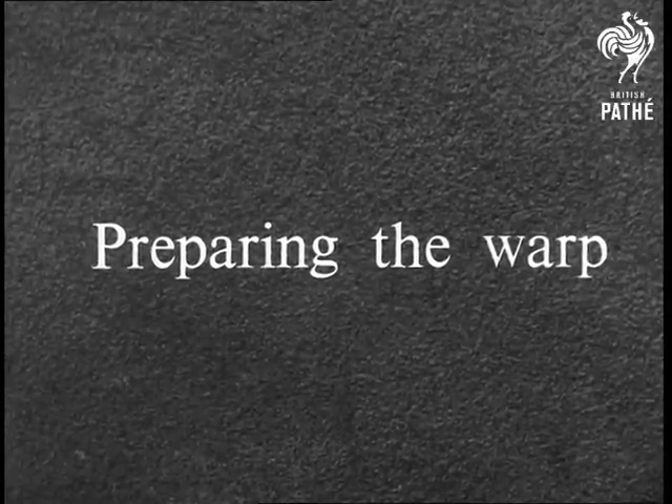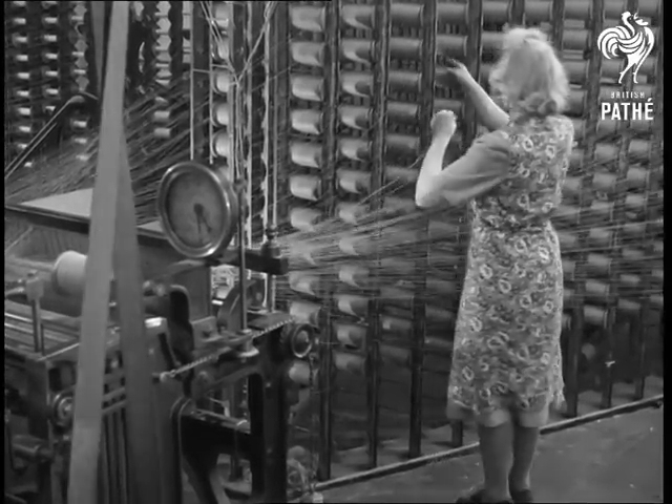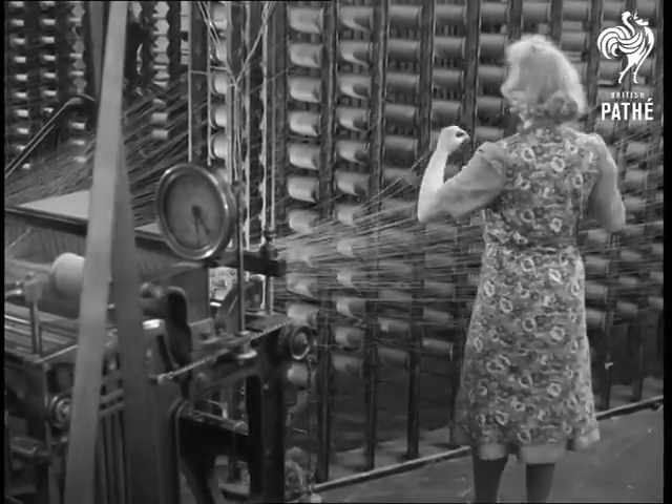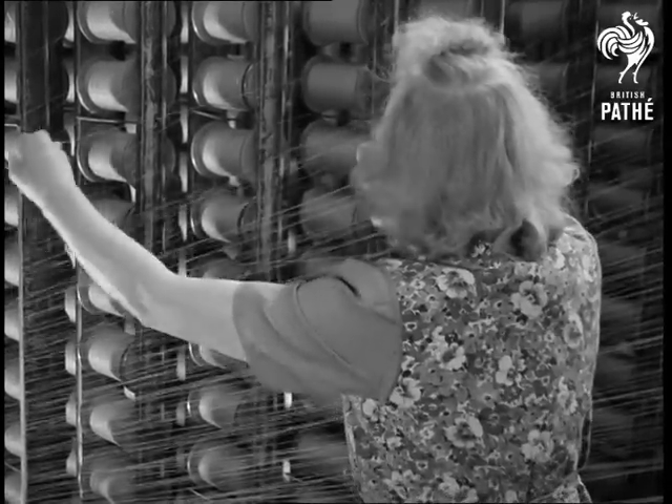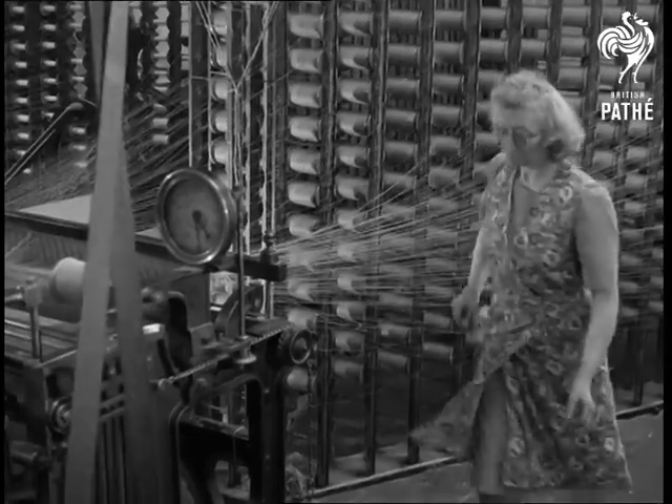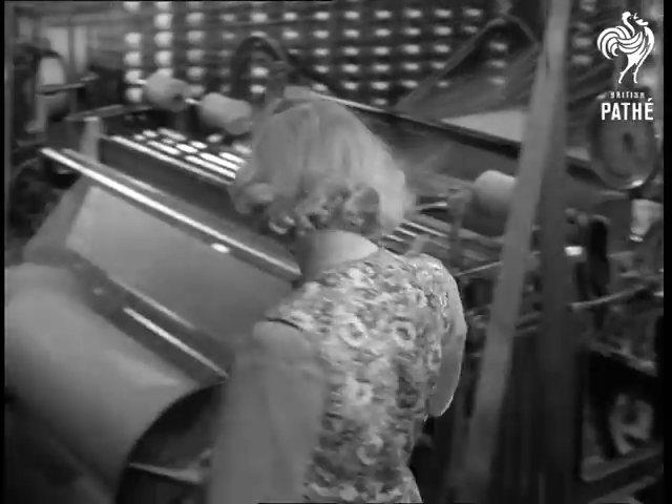Threads for the warp have been wound from hanks onto the larger bobbins. Here's an upright frame containing about 400 bobbins. The thread from each is taken into a winding machine.